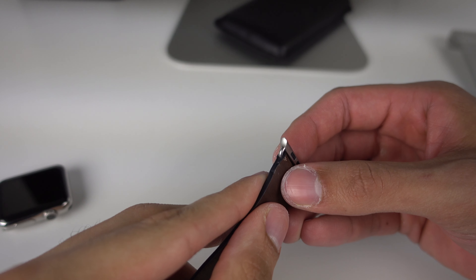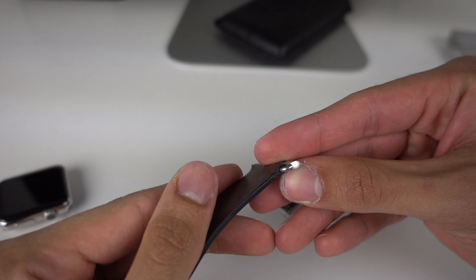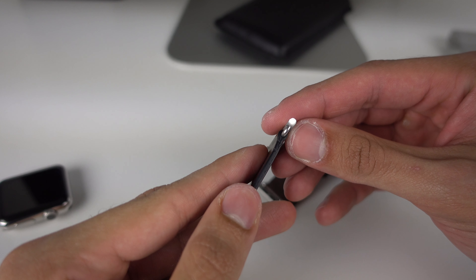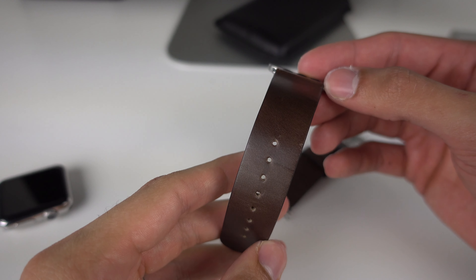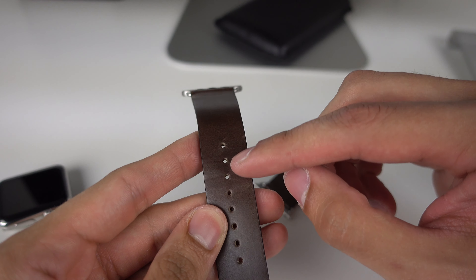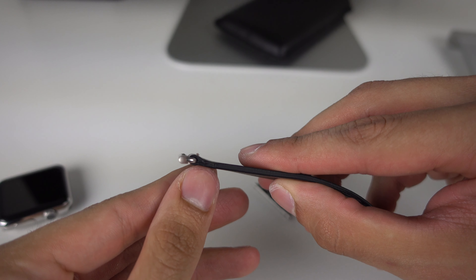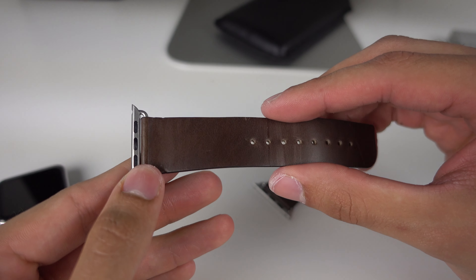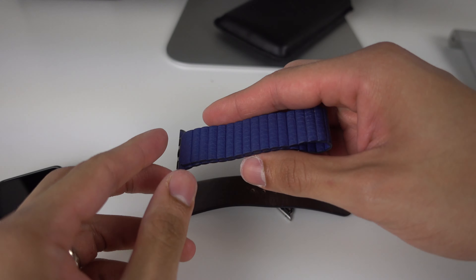The actual quality is where it really started falling apart for me. I've worn this for two weeks, and as you can see on camera, the leather is already wearing out and peeling on these ends. If you look at the sides, it does not look like it's high quality. Overall, leather over time does get some character, especially where you're buckling it down, but leather shouldn't peel.